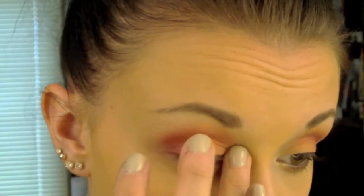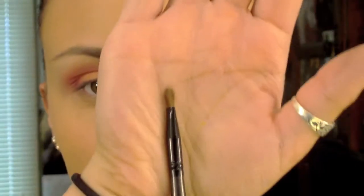Next I'm going to take my NYX Jumbo Eye Pencil in Milk and put a little bit on the inner corner, then blend that out with my finger. I'm going to take a little brush and go in with that same highlight color I used on the brow bone and pop that right into the inner corner to brighten up my eyes, blending it upwards and into the coral on the lid.